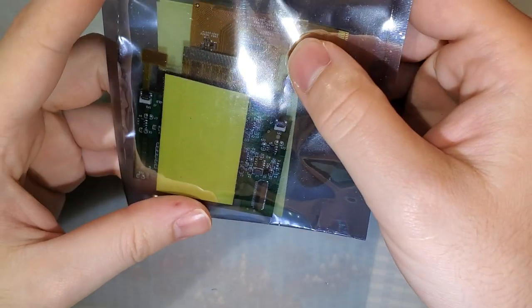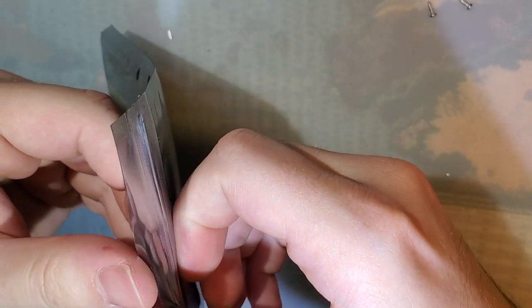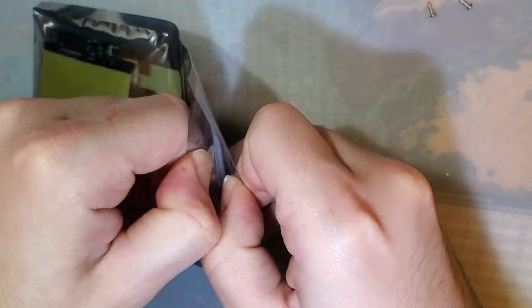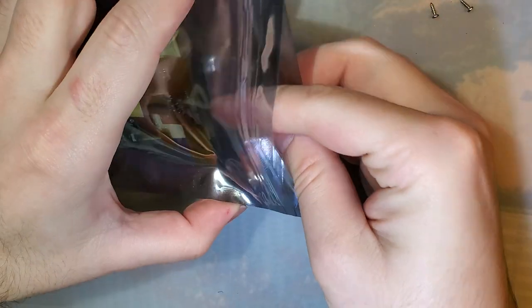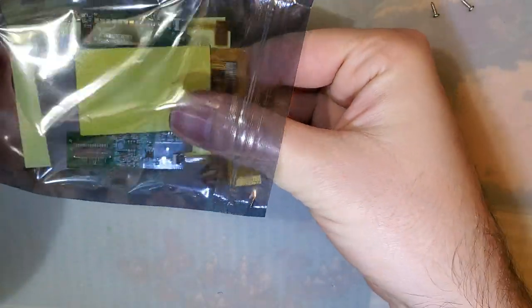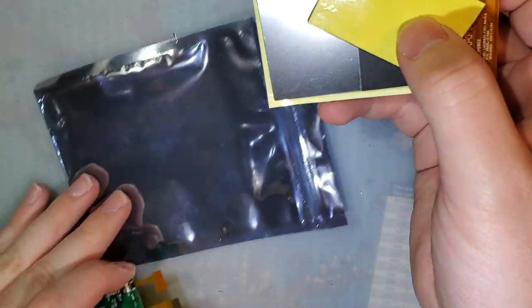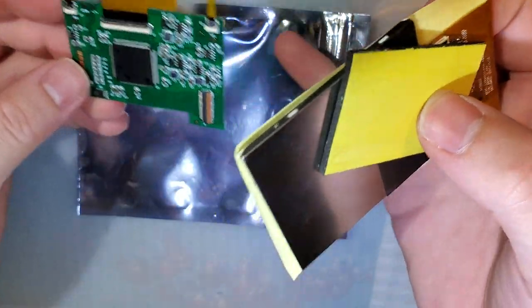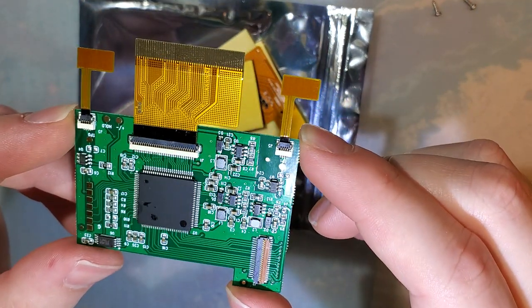Hey folks, so tonight I've got yet another Game Boy Color backlight kit. This is basically one of the one-chip versions of the all-in-one kit, or the drop-in kit. But the difference is, this is the new version with not one, but two touch sensors.